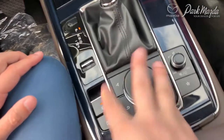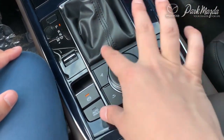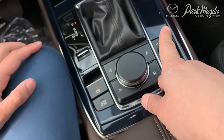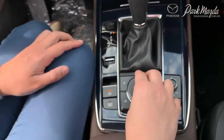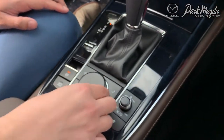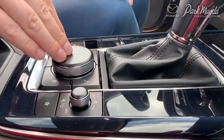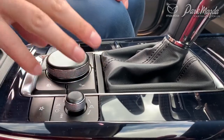Moving forward to the HMI commander and switches: the HMI commander right here has four buttons. Ergonomically, you have your back button, your navigation button, your music button, as well as your home button. The HMI commander itself does turn, it also toggles to and fro.